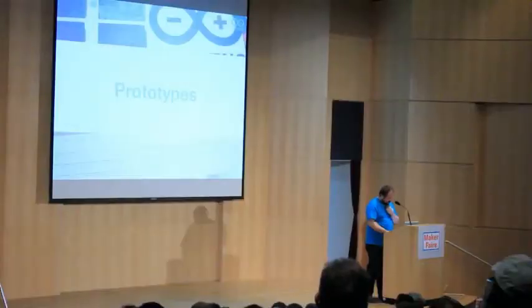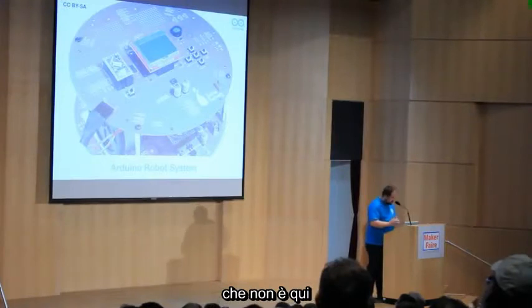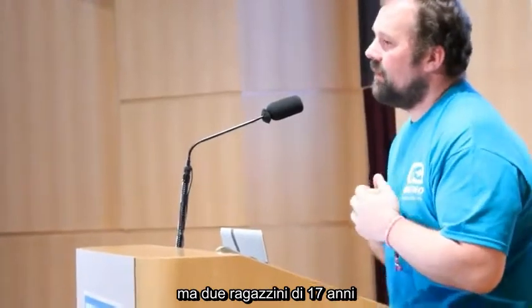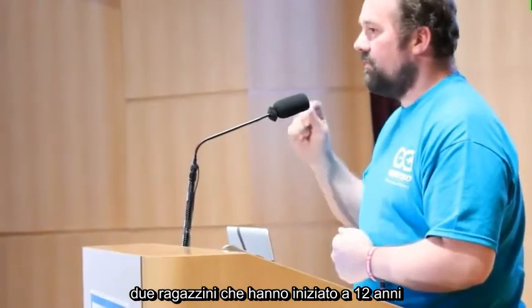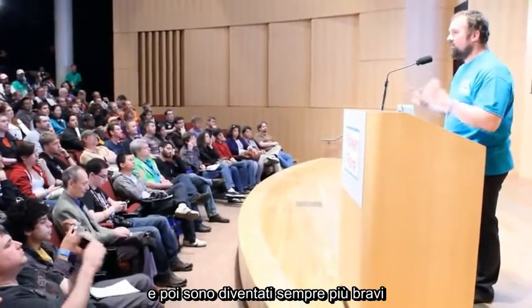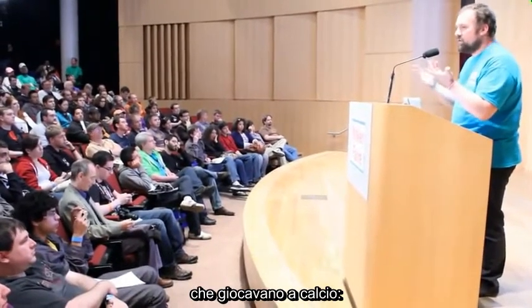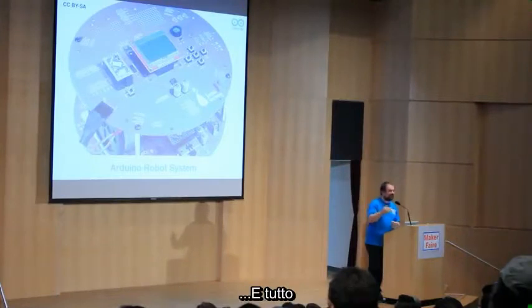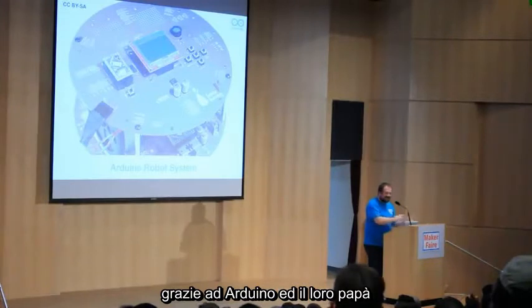David Cuartielles, who is manning the table right now, has been working on the prototype of the Arduino Robot system. This project is particularly interesting to me because we didn't develop it — two 17-year-old kids in Spain did. They started at age 12 wanting to make robots. They learned Arduino by themselves, starting with a piece of wood, two wheels, and an Arduino. They became really good and started making robots that play football. There's a world championship of robots playing football, and they became world champions several times.